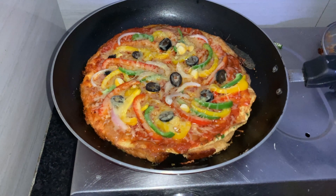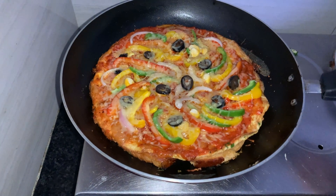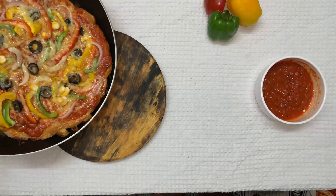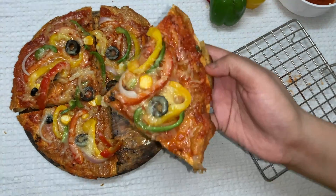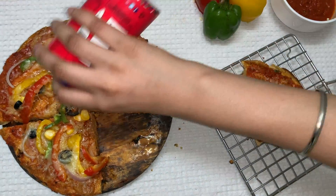Cover it and cook for about 10 minutes. It's ready — our vegetarian pizza is ready, it smells divine! Let's plate it now. Let's slide it out — look at this beautiful pizza!